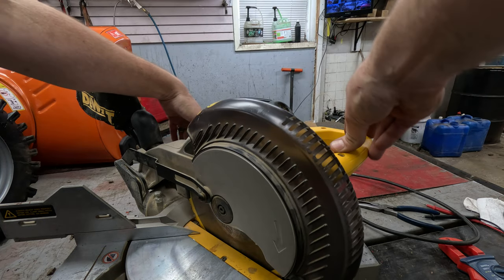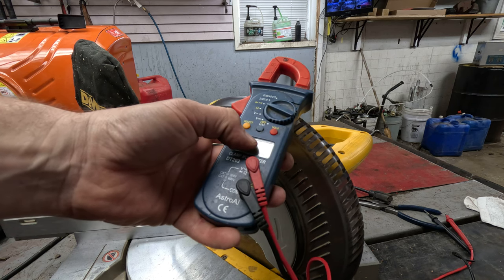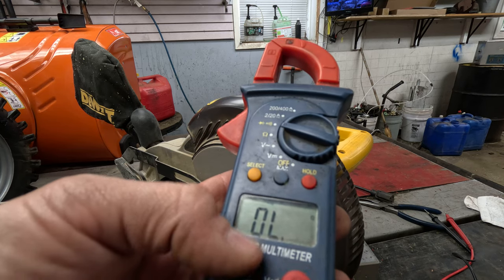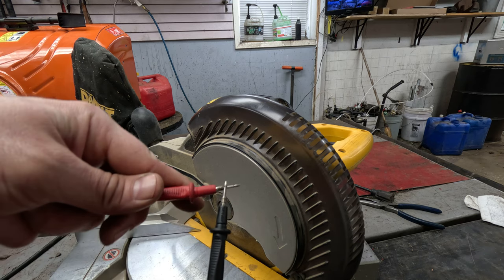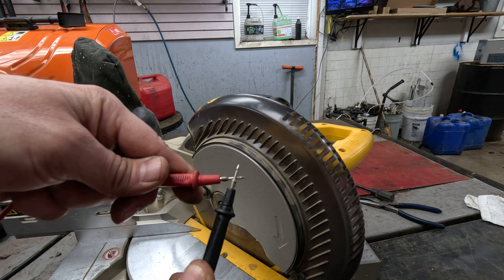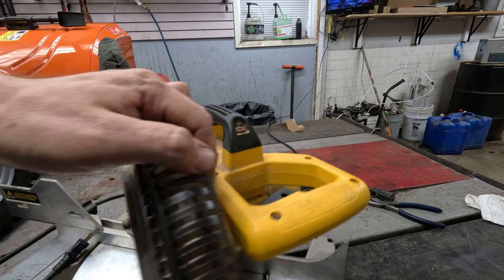I'll get it down here and unplug it. With a meter — it doesn't matter what kind you have — to test this you want to put it on the beep setting. It usually looks like three lines; it kind of looks like a beep sign. You can also put it on ohms. A straight-through connection is what we're looking for when doing this testing. Really any meter will do, from old school to new school, they're all pretty much the same.